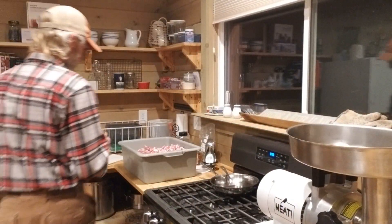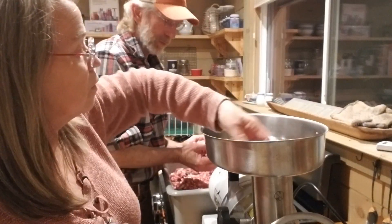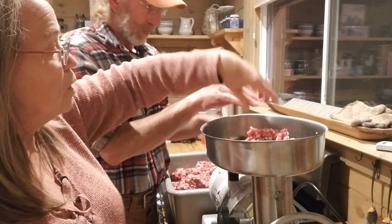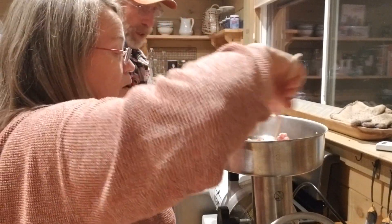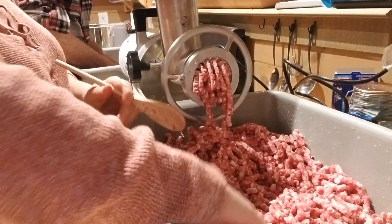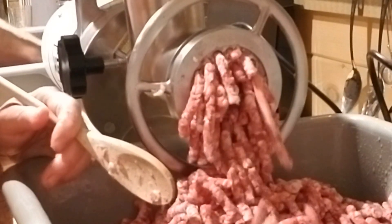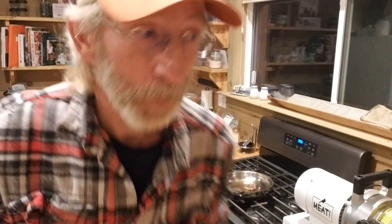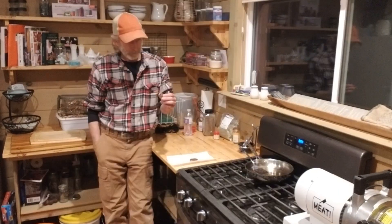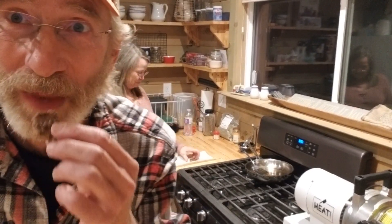Add some more spices. Oh yeah, look at that. Much better. Taste test number two - are you ready? Yeah. It's a good one. Wow. That's perfect.